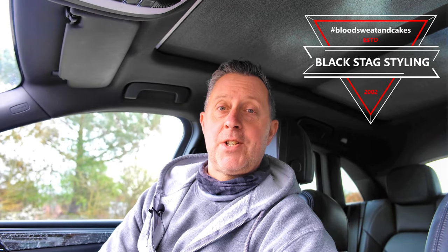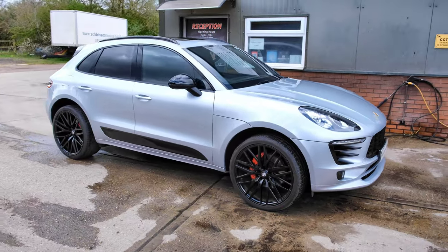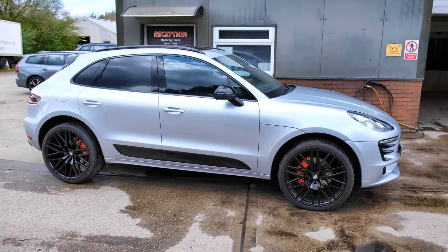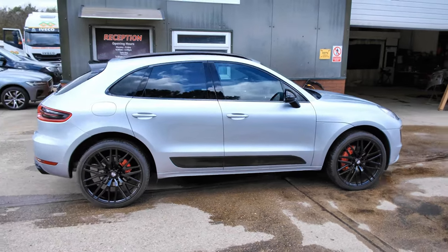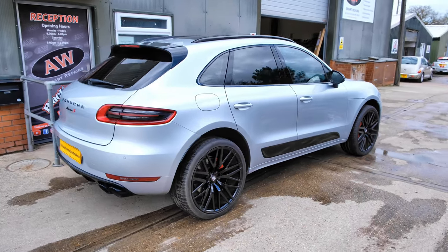Hi guys, and thank you for checking out one of our videos here at Black Stag Styling. On this occasion we have a very important vehicle in with us. This is actually my wife's Porsche Macan S, and we've already done quite a bit of styling to this on the exterior and on the interior. It's actually on another video, so please do check that out on the channel.